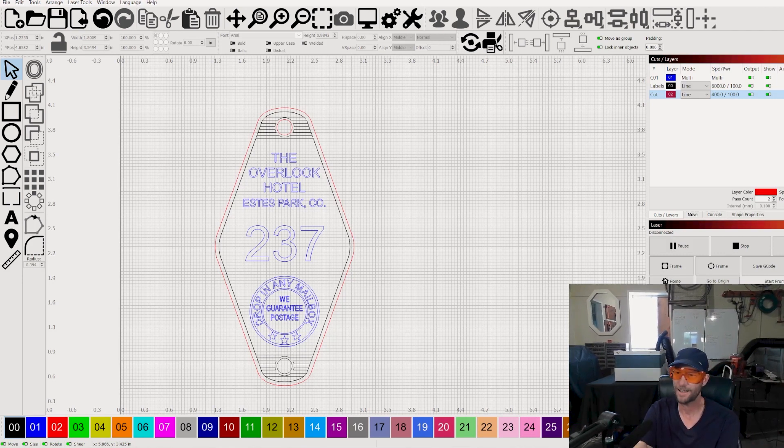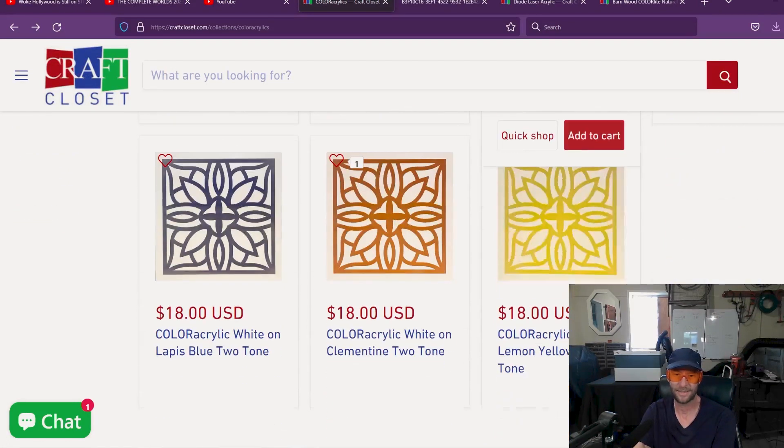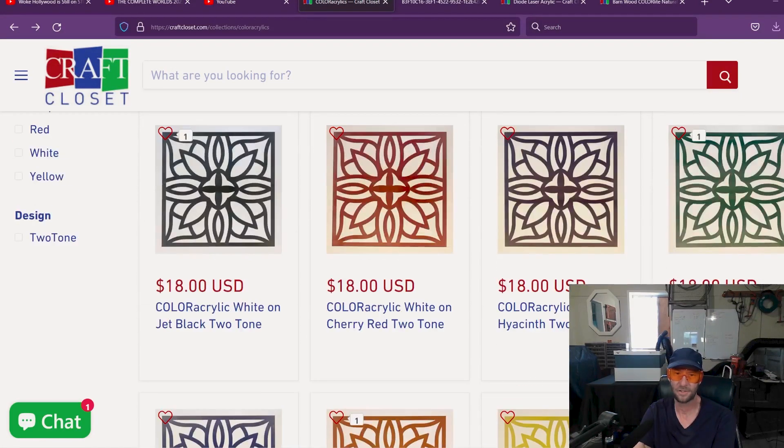Pretty much any 10-watt and above, I'm guessing, will be able to cut through this. You could probably make 100 of these in a day — so that's a good thing to have in your arsenal.